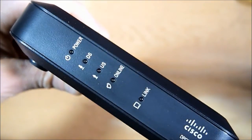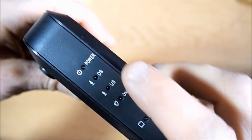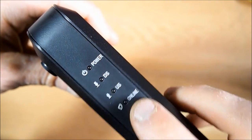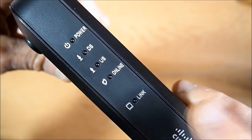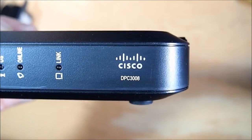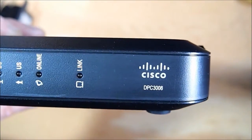On the front side, here's your power light, DS light, US light, online light, and link light, along with the Cisco model number.